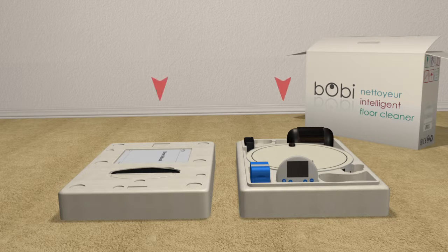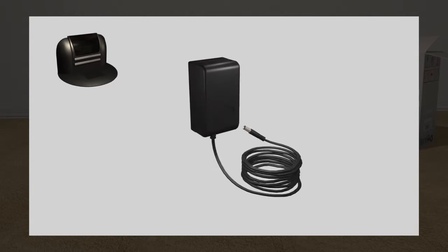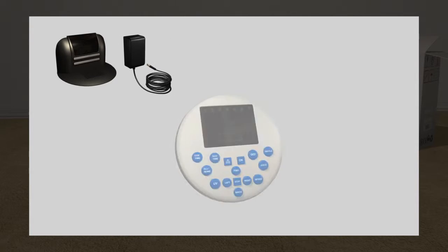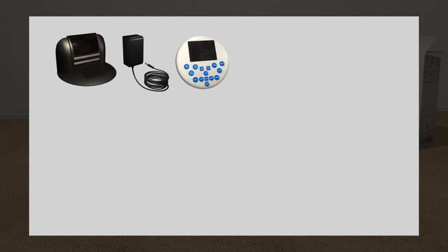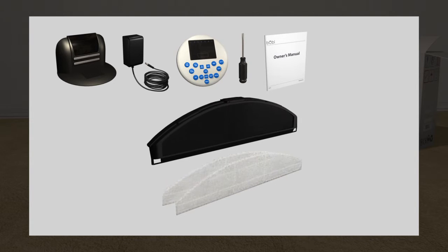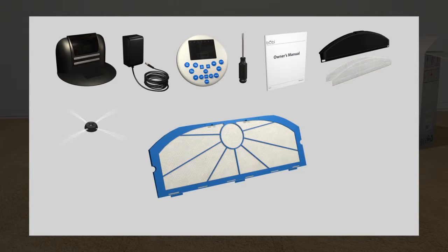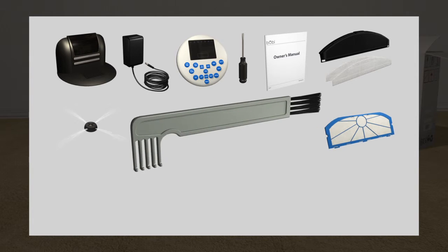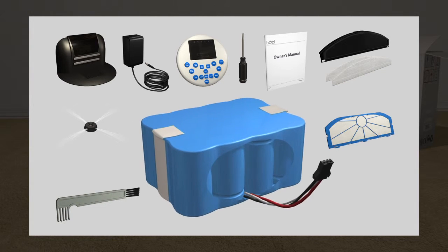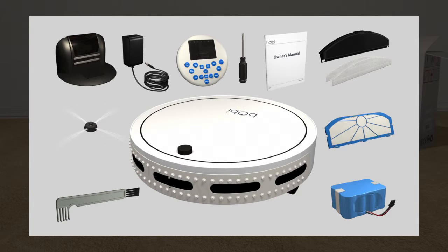The first time you open Bobby's box, you will see many additional accessories that you will need throughout Bobby's lifetime. Each box includes a charging station, one charging adapter, a remote control, a syncing tool, Bobby's owner's manual, a mop extension and two mop cloths, two side brushes, an extra pack of HEPA filtration, a cleaning brush to dust and clean Bobby, Bobby's rechargeable battery, and one Bobby automatic floor cleaner.